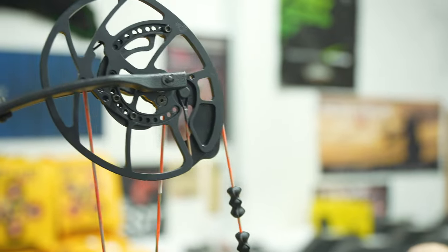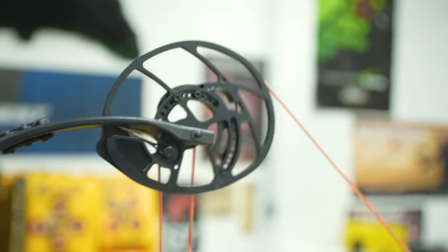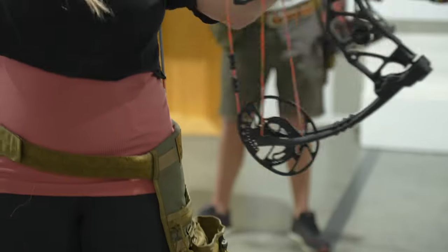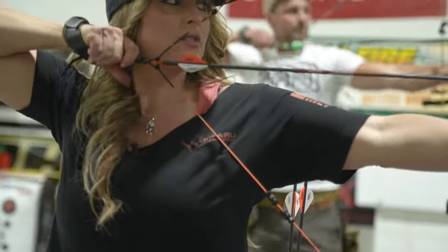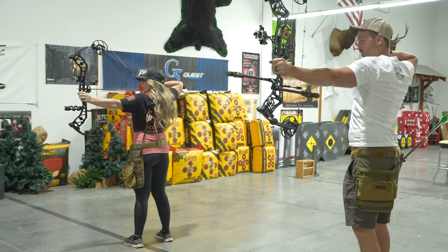The patented EKO Cam System is the ultimate in performance and adjustability, which I love because that means the bow will adjust from 26 to 30 inches, giving it versatility to fit nearly anyone in your family.